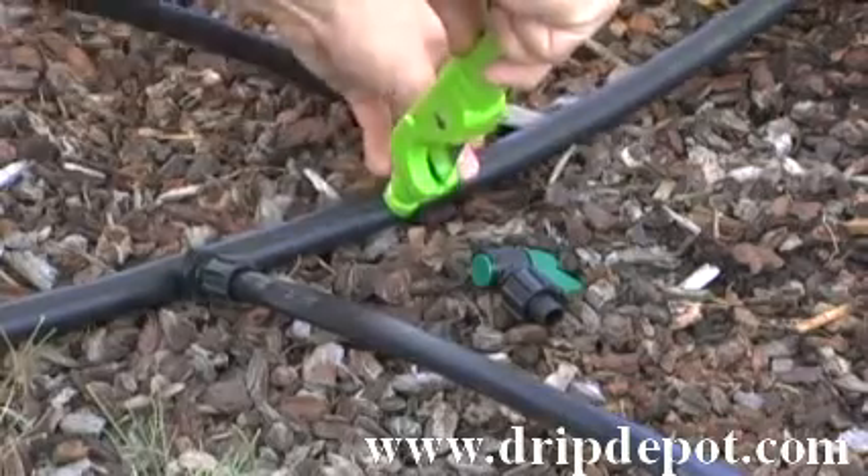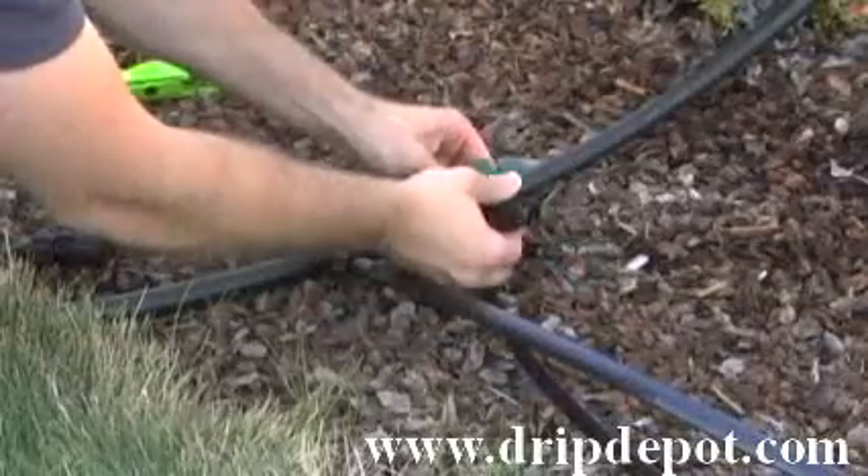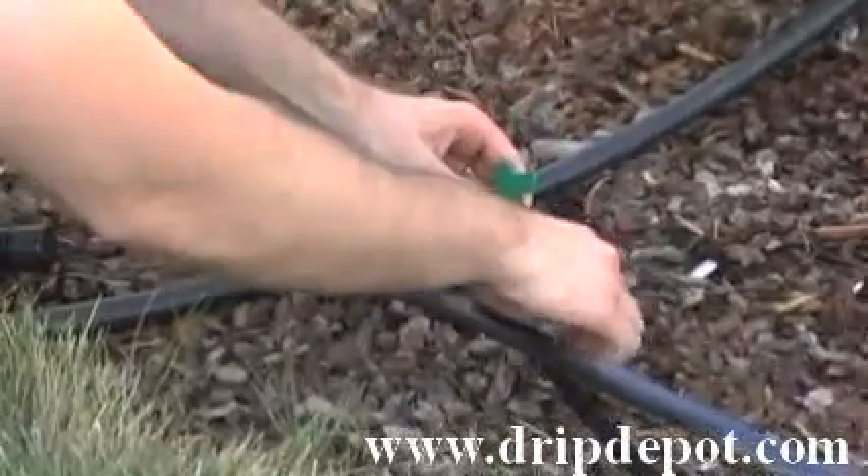To insert into your main line of tubing, you need to punch a hole in the tubing. This is a permalock fitting, which means it is a reusable fitting.